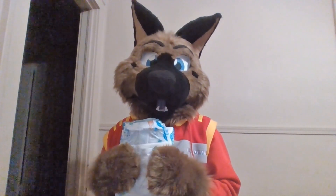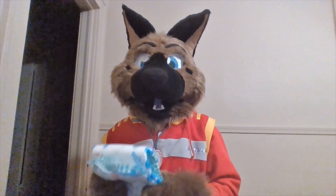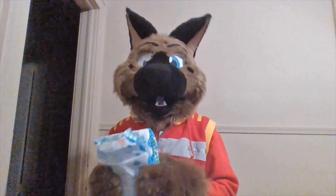Now that I've talked enough, I'm going to give you my honest review on the Little Paws. So overall, what is my review on the AB Universe Little Paws?